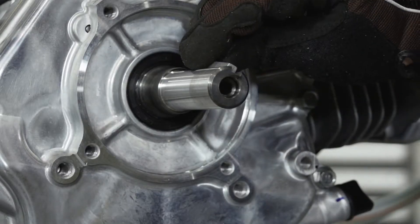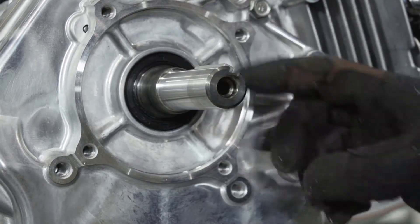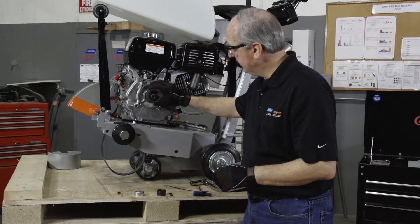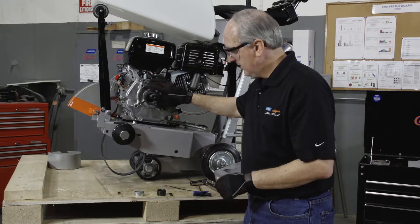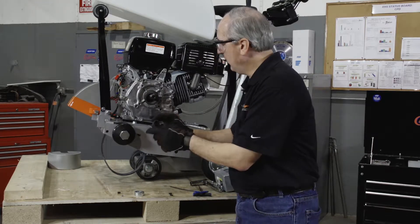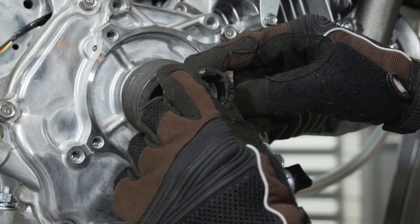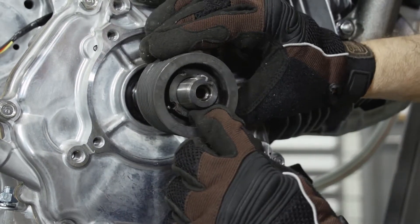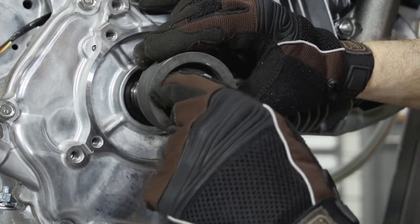Place the key into the keyway. Next we'll take our pulley, slide it onto the shaft, then we'll take the bushing, align the keyway with the key, and simply slide it onto the shaft and pull the pulley over the bushing.